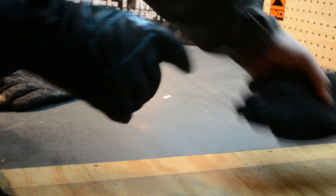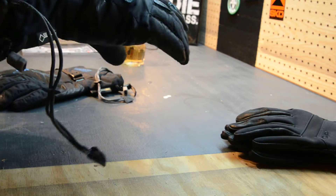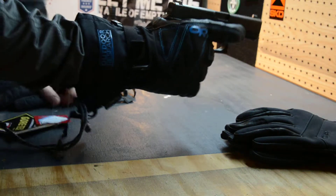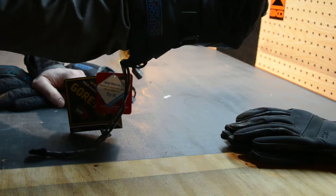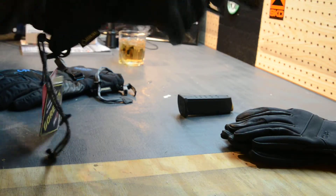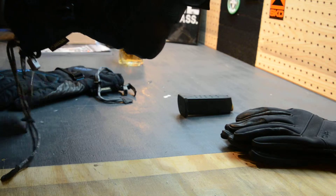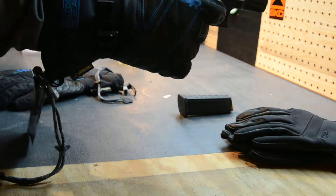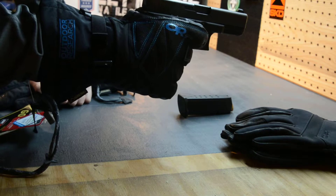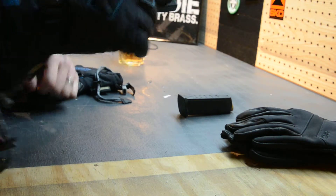Granted, they're not all tactical blacked out like the Outdoor Research ones — they've got blue thread — but I don't mind it at all. To prove my point about weapons manipulation: I'm able to draw my pistol, I can eject the magazine, I can lock the slide to the rear, I can release the slide, my finger does fit inside the trigger guard, and I do have tactile feel over the trigger. I can feel the wall and feel the shot break, and I can hear and feel the reset.